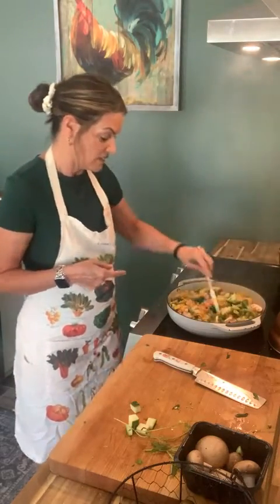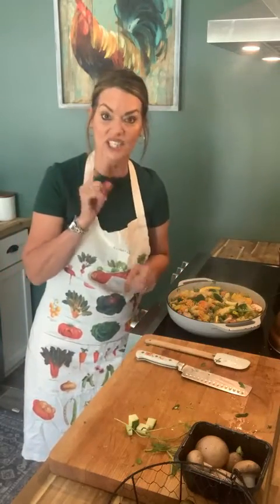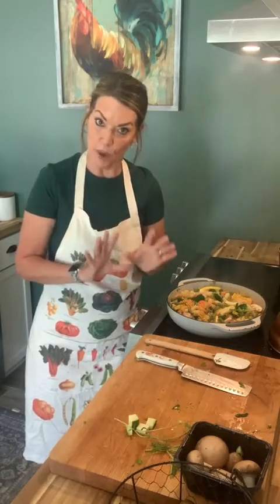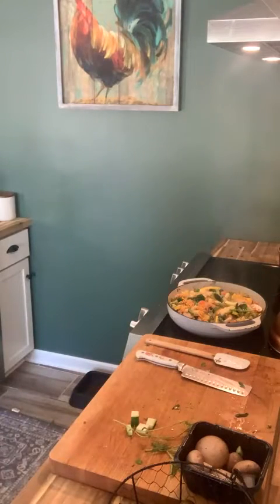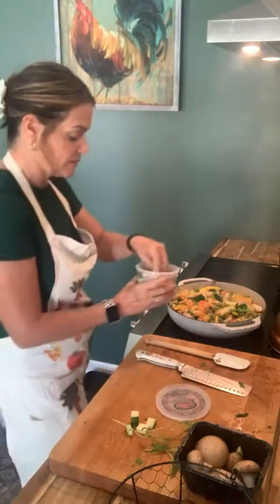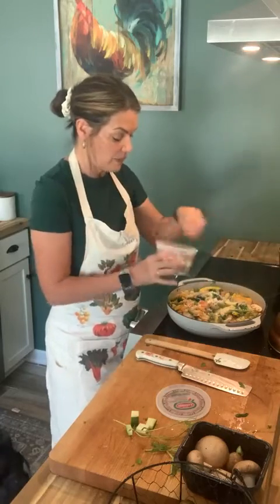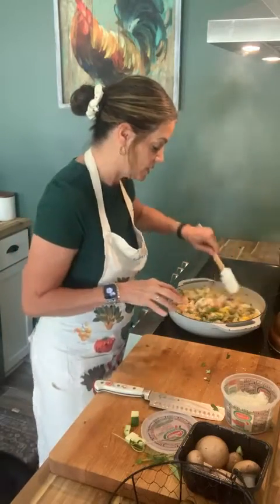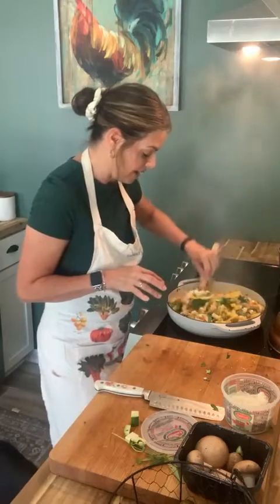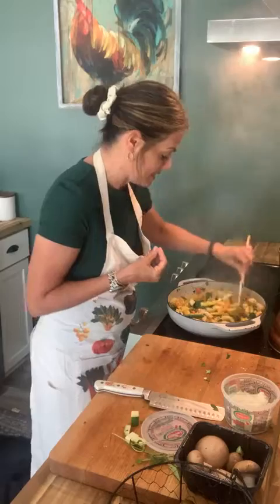It doesn't take long at all — it's all done. I want to get the cheese. We have to put a little bit of grated cheese on the top. Everything goes better with cheese. I'm going to sprinkle a little bit — this is Pecorino Romano, which I just fell in love with again. I hadn't really used it all that much in a while, but now I'm using it on everything. It's so sharp and it just adds a little bit of this salty bite to things. Delicious.